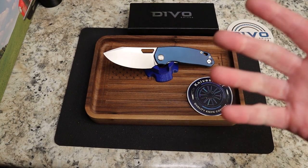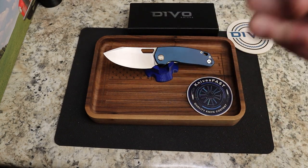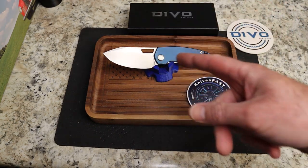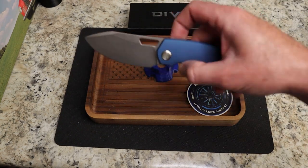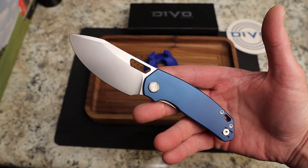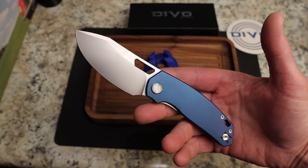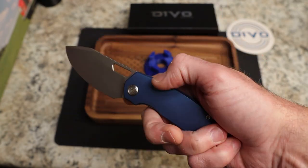There will be three versions: the compact with carbon fiber, satin finish, and blue accents for $109; the dark blue aluminum with sand wash and satin accents for $109; and white G10 with black wash and black accents for $99. Those drop September 7th at noon, only at White Mountain Knives. I'm an affiliate — use code KNIVESFAST for 10% off and free shipping.